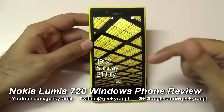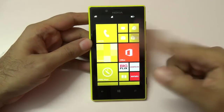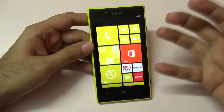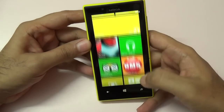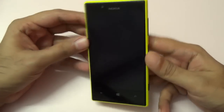Hi, this is Ranjit and in this video I'm going to do the full review for the Nokia Lumia 720, which runs on the Windows Phone 8 OS. I have already done the general overview of this phone and also the camera review and gaming review, so you can check out those videos for more info. Out of the box it runs Windows Phone 8 and I'll give you a quick physical overview.